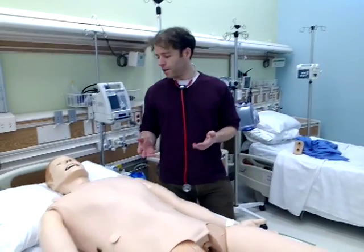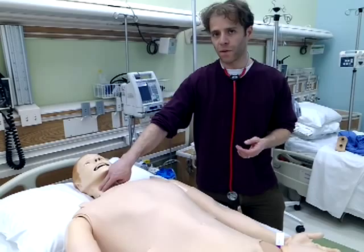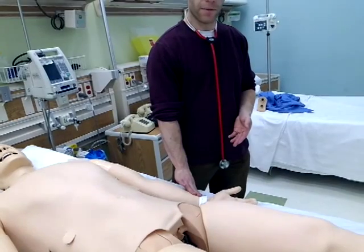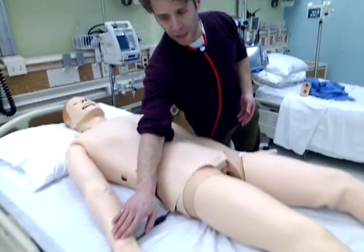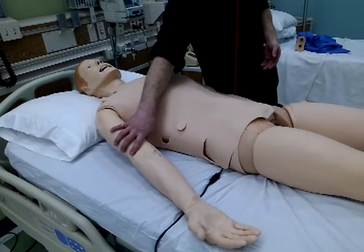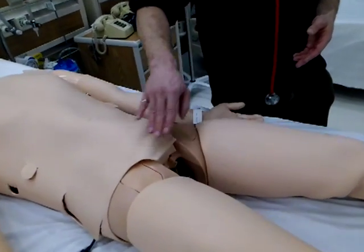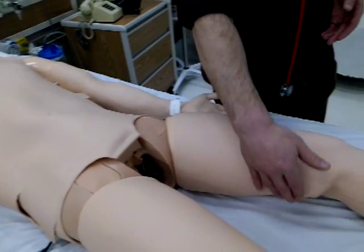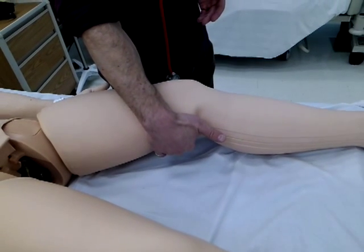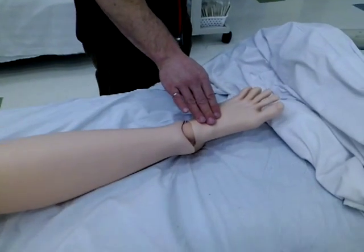The pulses on the Simman 3G: we have two at the neck — the carotid pulses on either side. On the left arm, we have a brachial pulse and a radial pulse. On the right arm, we have a radial pulse but no brachial pulse — the upper arm is taken for IV only. Moving down to the hip region, we have the femoral pulses on either side. Behind each knee, the popliteal pulse, really back behind the knee on both sides. And then the pedal pulses on both feet.